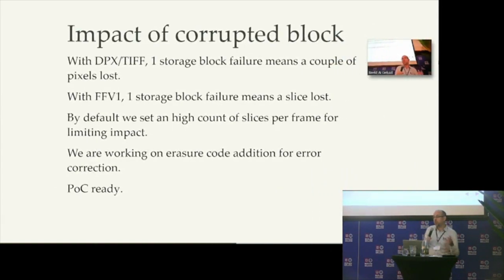The problem with compression is that when you have a storage block that is corrupt — it happens sometimes with LTO — we may lose a bit more, because if the corrupt block is at the beginning of an FFV1 block, you lose the complete slice. So some sponsors requested to have some error correction code so we can retrieve the lost block. We developed some error correction code. We have a proof of concept and we hope to have something stable in the next month.